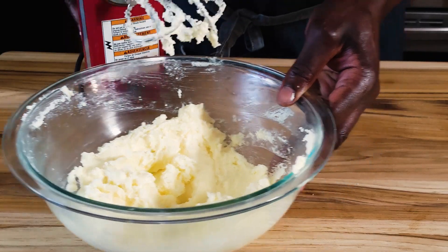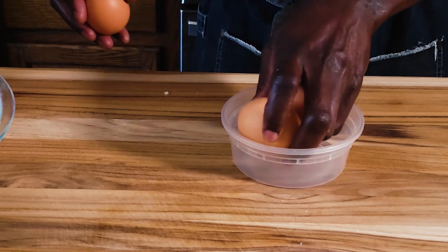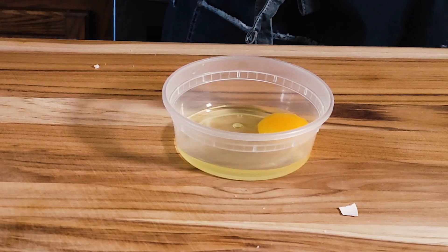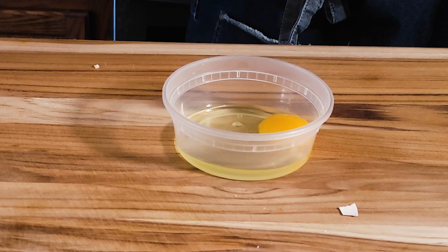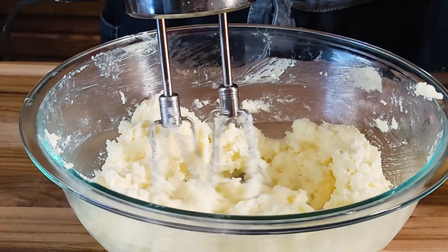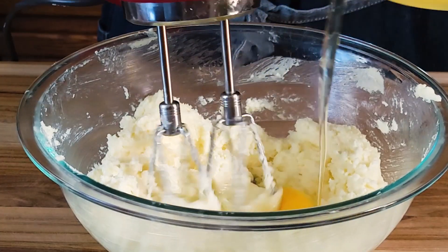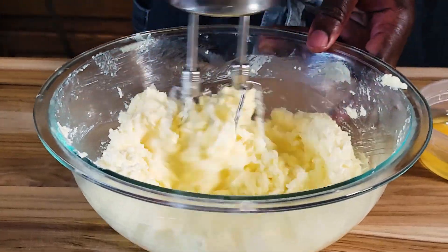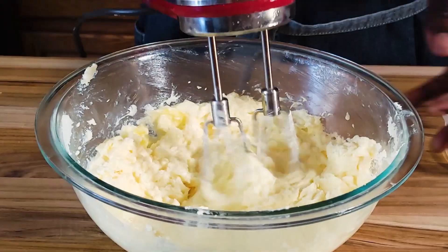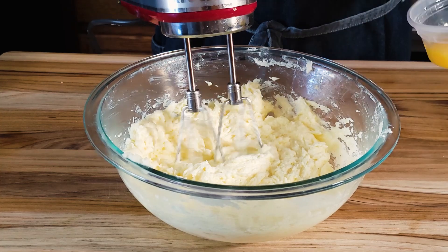Set everything aside for a second. For the eggs, I'm going to break them into this bowl. It's always important to break the eggs separately so that you don't get any shells. On low, I'm going to start incorporating the eggs one at a time. Add the next one, then the last one.